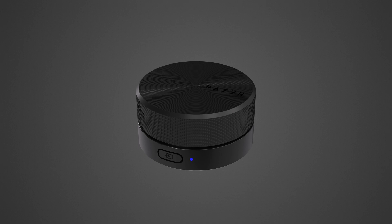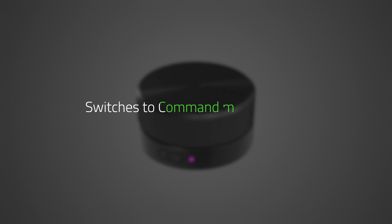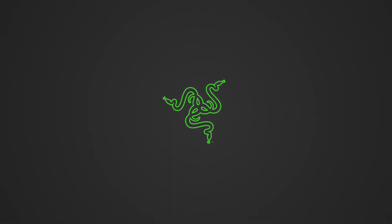You have successfully linked your speaker system and the Control Pod is now in Audio Mode. If you want to switch between Command and Audio modes, press the Source button on the Control Pod three times while powered on. The Control Pod will automatically reconnect to a paired device or link to a speaker system. If it is not linked within 60 seconds, the Control Pod will switch to Command Mode. There you have it — you can now use the Razer Wireless Control Pod to manage your devices.